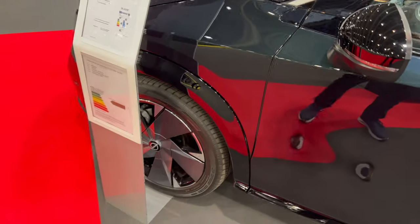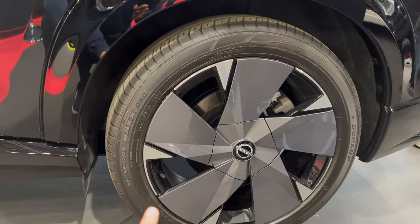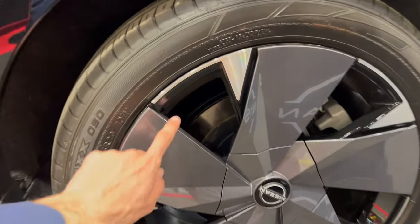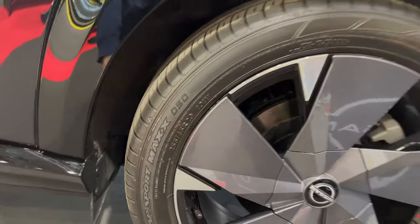These are interesting alloys — I wanted to show you them. This is diamond cut silver on black, and the gray part is plastic hubcaps that can be removed. These are 255/45 R20 — so 20-inch alloys.